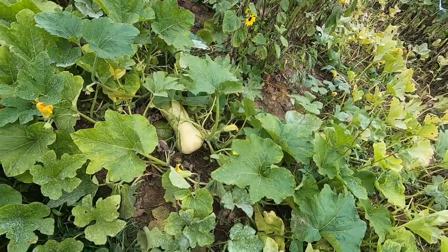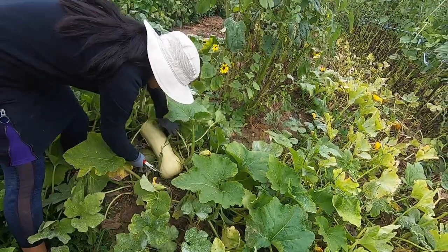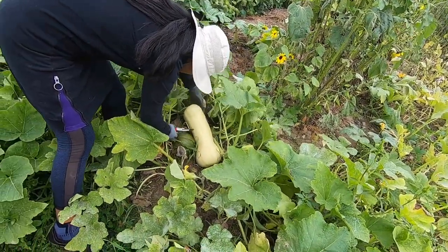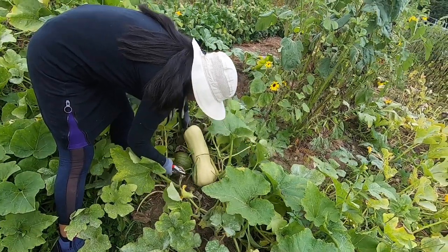Then there's a huge one — that one is not ready yet. Is it gonna get bigger? Can you leave it to get bigger if it's still green? It won't get bigger anymore — it needs to ripen a little bit more.